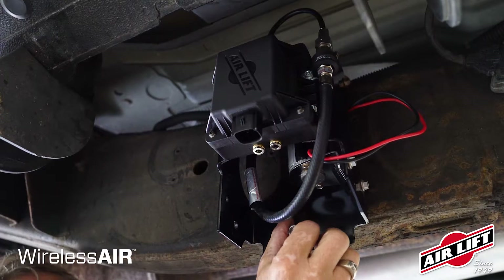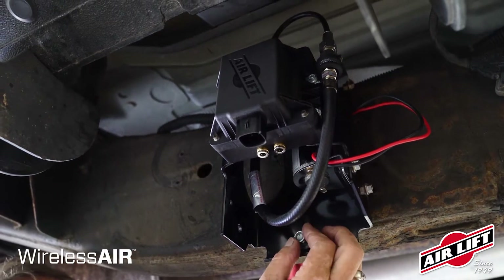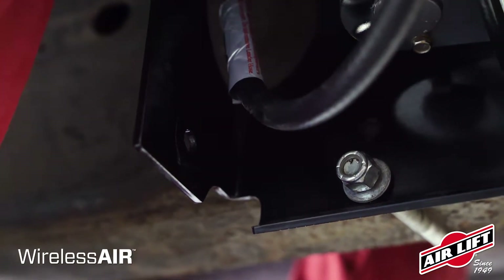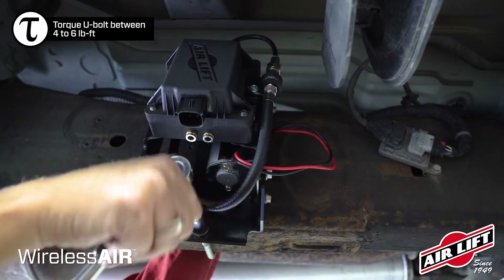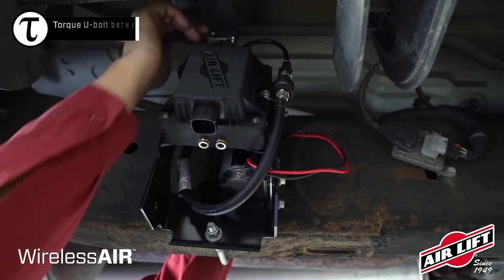If you've purchased wireless air with the easy mount bracket, use the provided U-bolt to fasten the easy mount securely to the vehicle. The easy mount bracket can also be attached using the provided self-threading bolts, or be secured using existing holes in the vehicle frame.